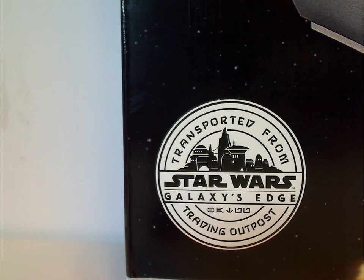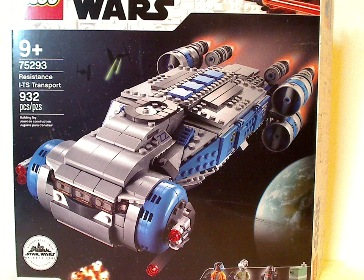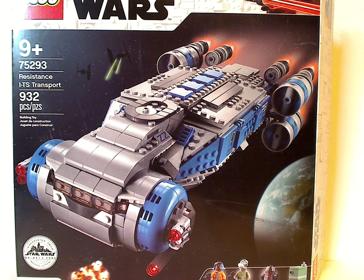This is the Transport from Star Wars Galaxy's Edge Training Outpost. It is not exclusive to Galaxy's Edge — it has a widespread release, which is cool. And this does open the door for some more Galaxy's Edge ideas, which I'll get to later.